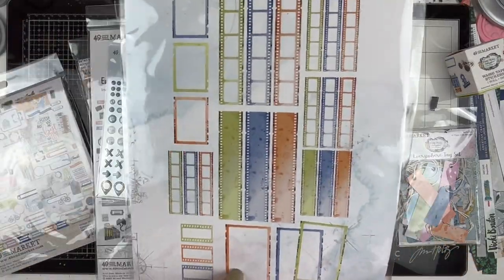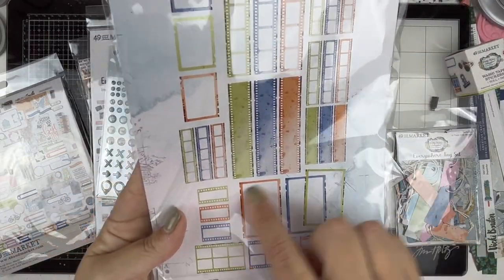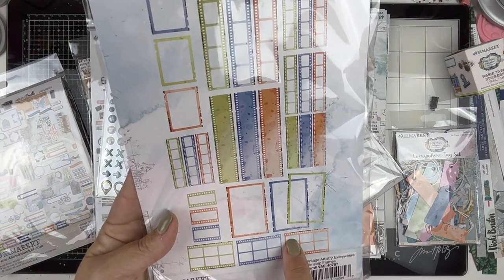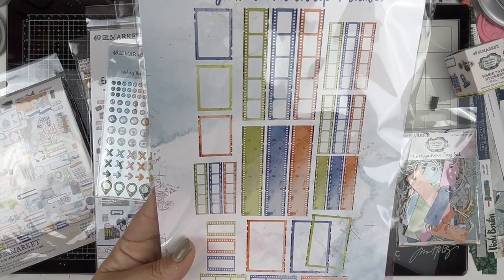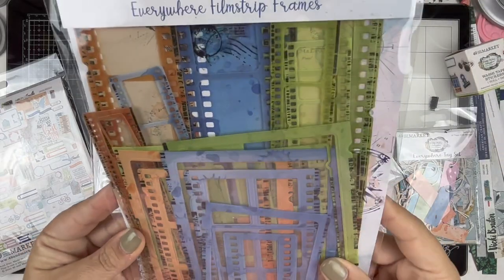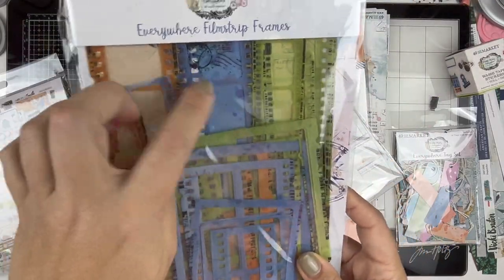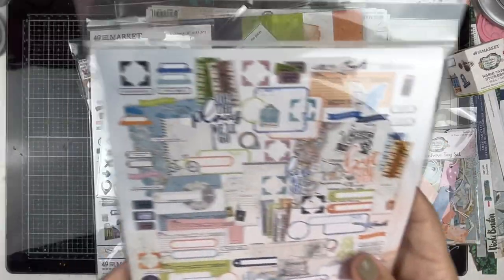I also got the everywhere film strips. It looks like they have new sizes in there - this one appears to be new, these appear to be new. I'm really excited to play with those on layouts. They come in the orange, blue, and green.